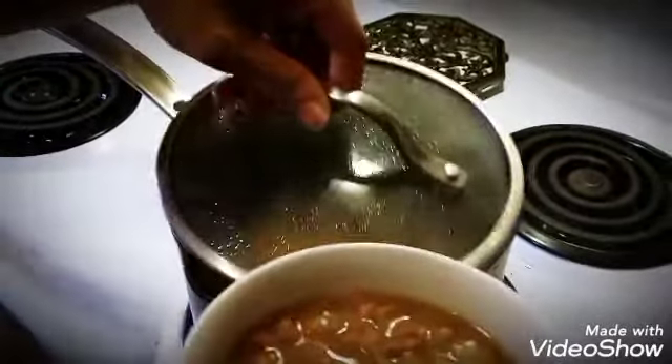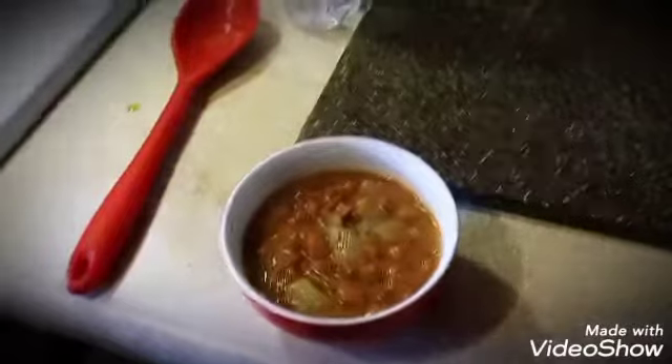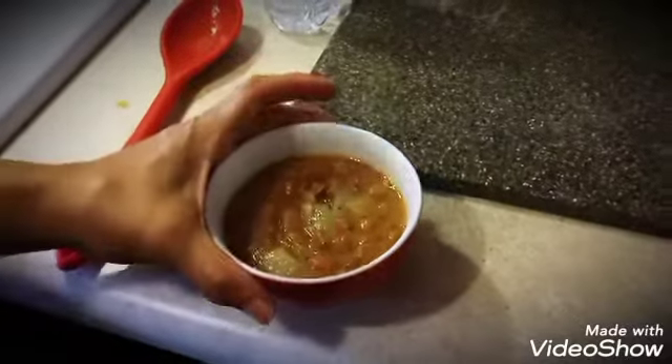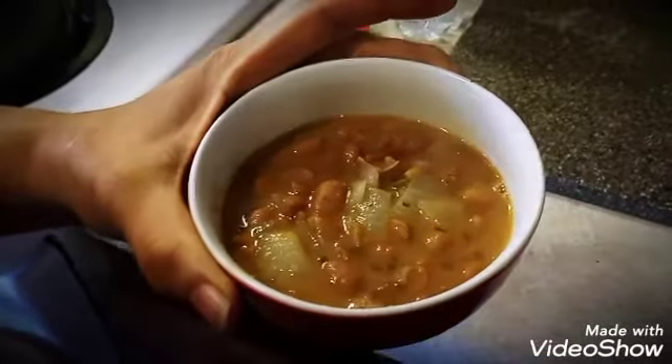If you're like me and you have a hard time getting full, you might want to make this little bean mixture for yourself so that you will feel satiated when you're eating. And any time you get hungry, just grab your bowl of these and that will take that hunger away.